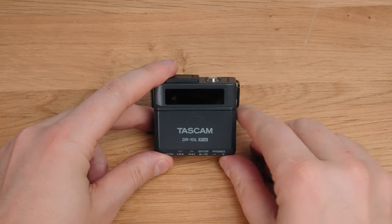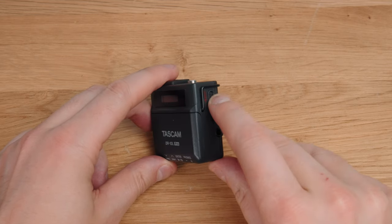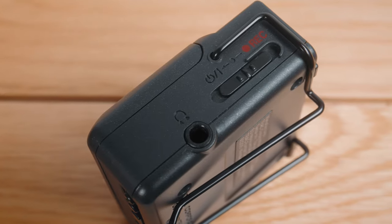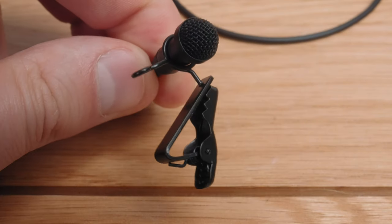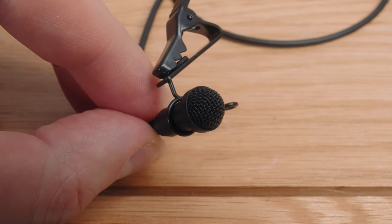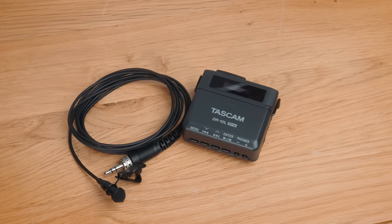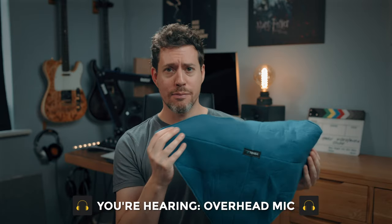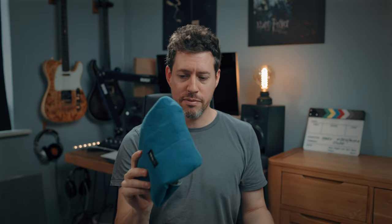Moving on to build quality — it's so typically Tascam. Not especially pretty or flashy, but solid and very utilitarian, and I really mean that as a compliment. It's form follows function, and I appreciate that. A lot of alternatives put arguably too much emphasis on appearance. You get a stereo mini jack for monitoring and a USB-C port for data transfer. The lav mic that comes with it is the excellent TM10L, which costs £64 if purchased separately and is worth every penny. It doesn't come with a case, but I like these wraps from Tenba — you can chuck anything in them. I'll link them.